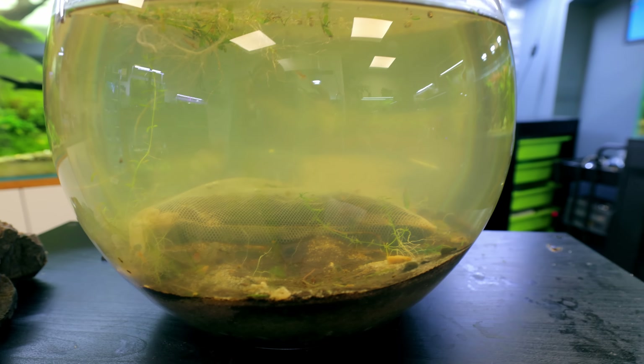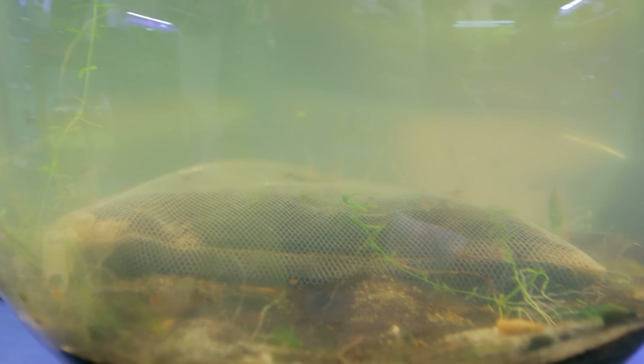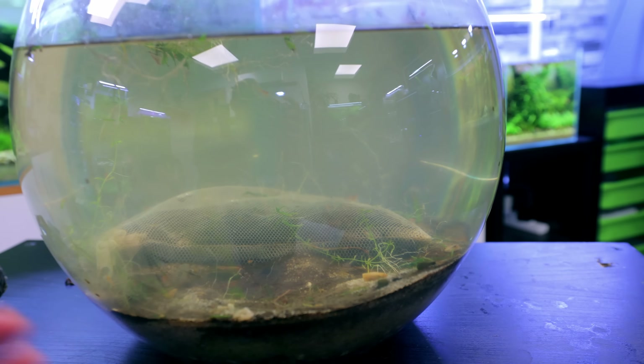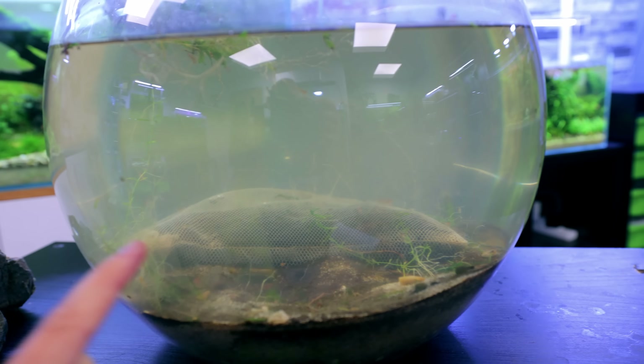So the bowl is now sort of cleared, and there's actually quite a few shrimp dotted around, more than I thought there was going to be. It's struggling to see a lot of it, but I tapped it before and they all went nuts. I'm going to fish each one out individually. I'm going to put them to the side whilst we're doing the build, then we can put them back in the end. I'll probably add in some more as well.